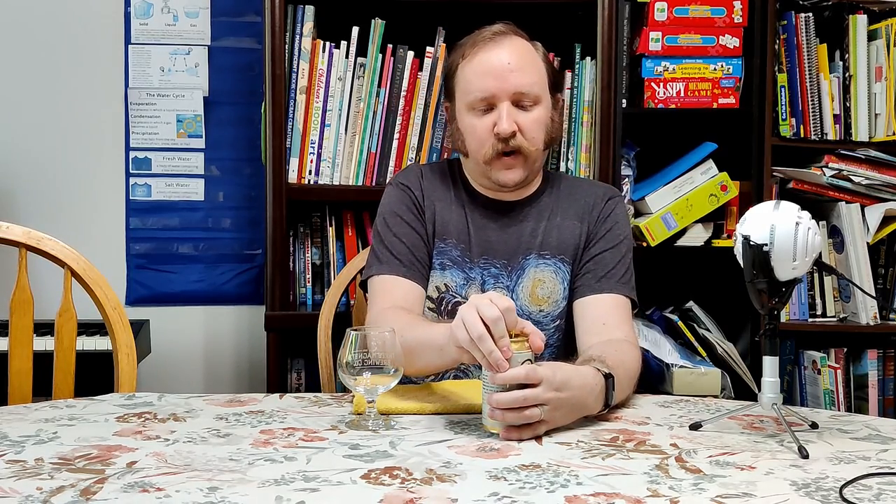This is not my first drink of the Pilsner by Bale Breaker, but I have found I enjoy this quite a bit. So we're just going to dive right in here.